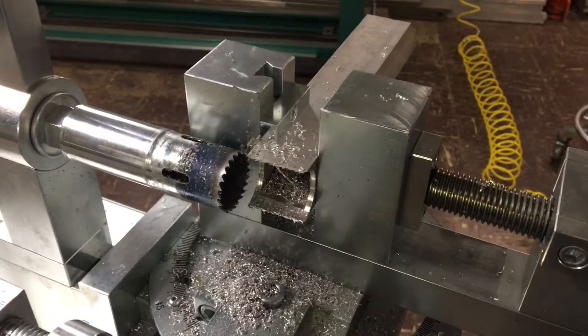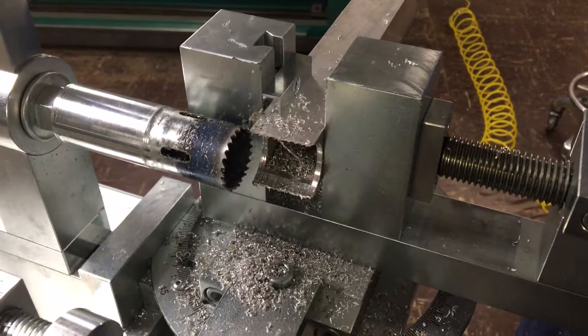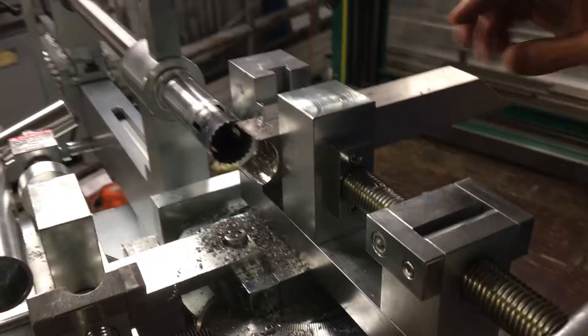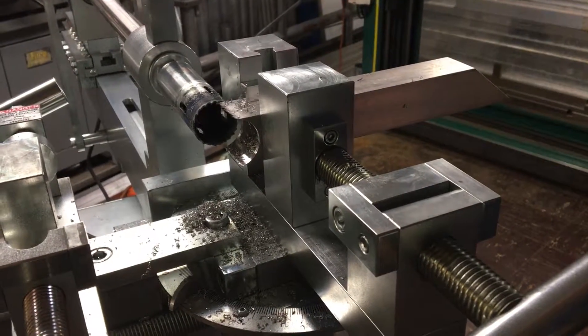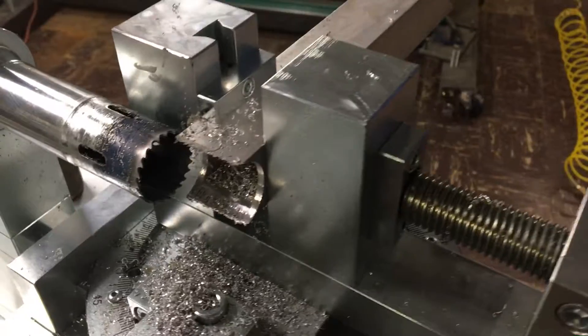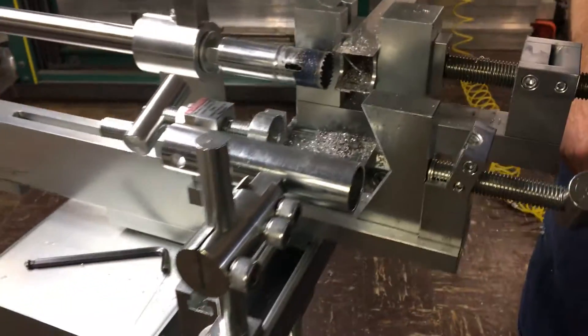That's it — the Custom Fabricating Solutions modular tubing notching system, coping square tube — in this case inch and a half to inch and a half — using the indexable stop by Custom Fabricating Solutions. Thank you.